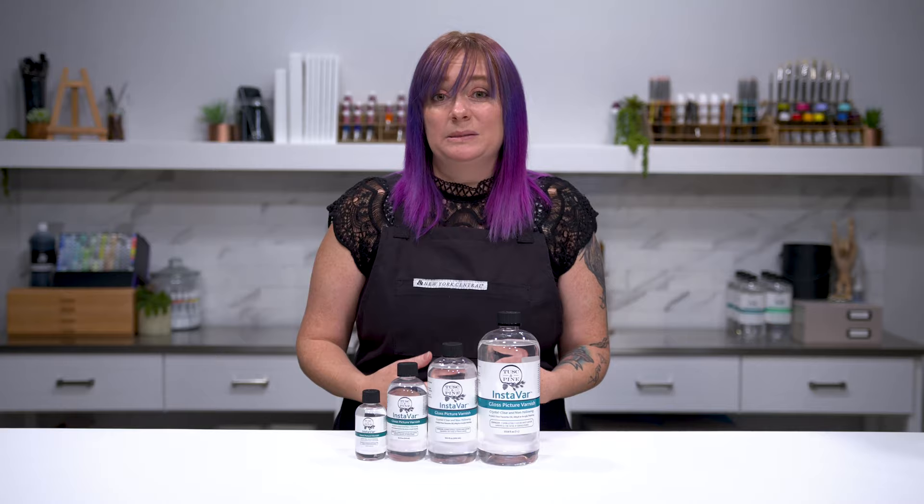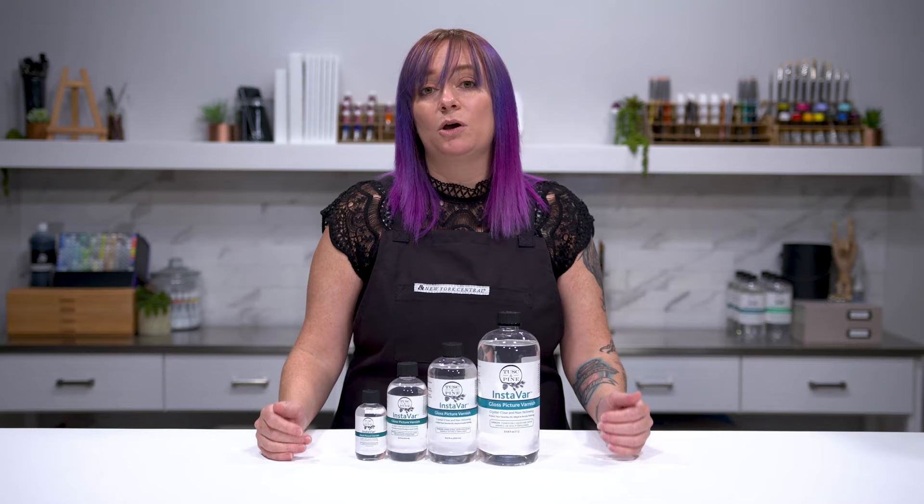You never really know what life is going to throw at your paintings, whether it can be smoke damage, or a spill from a really excited child, or even just everyday dust. But InstaVar is going to make sure that your paintings are protected. It's easily cleaned, and it's going to stay that way for future generations to enjoy.